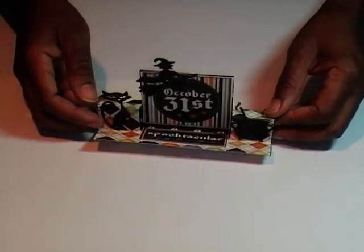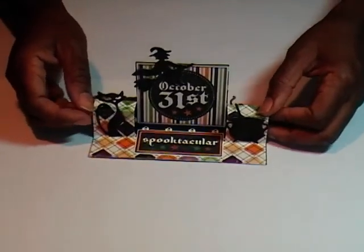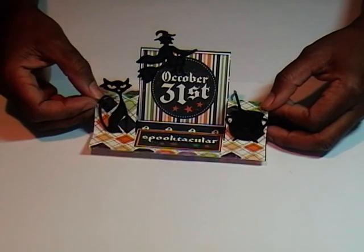But if you're having a wonderful Halloween party and you want to use these as place cards, it would be excellent for that also. So let's get started.